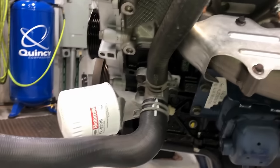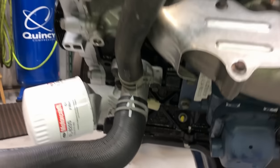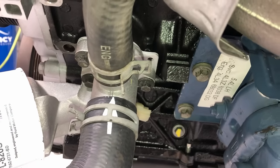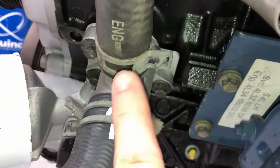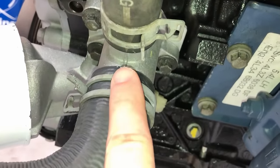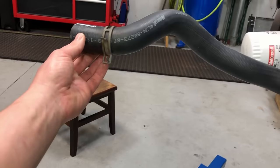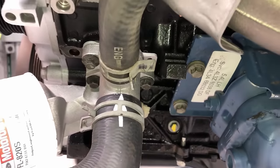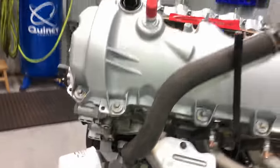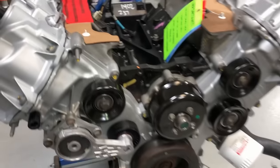Put on the lower radiator hose and the degas bottle hose, clamped and ready to go — it makes it really easy to put the engine back in. To orient the hose, line up the line or arrow with the casting line on the adapter to make sure the orientation going out and up is correct, then put the clamp on.